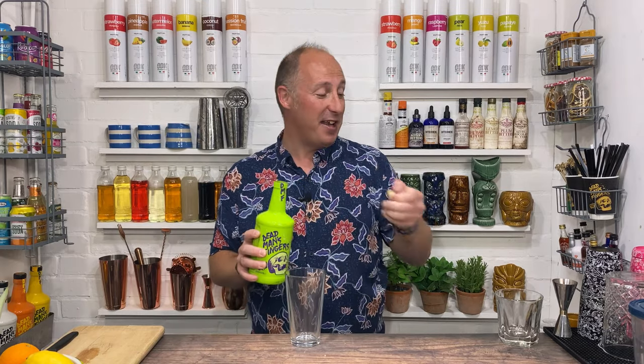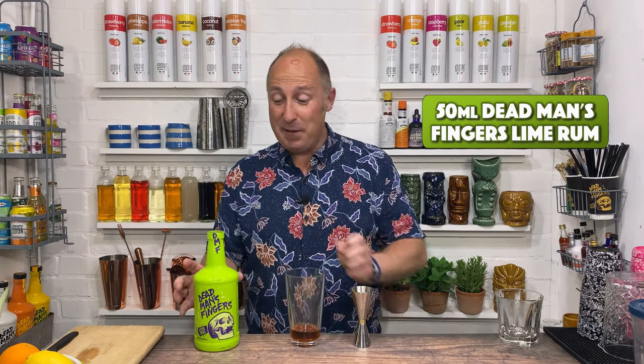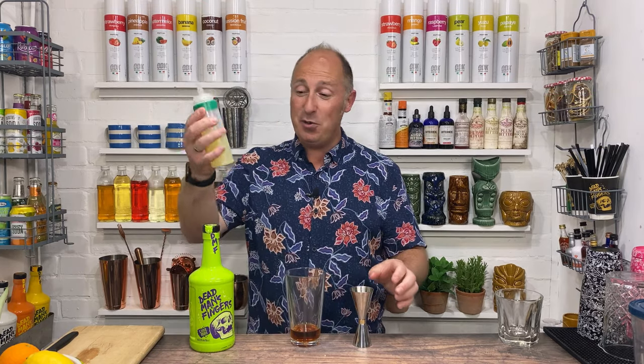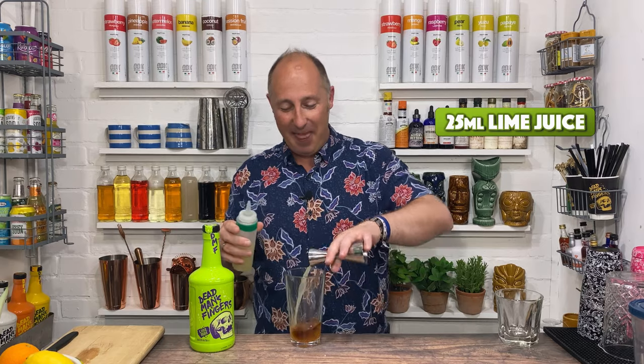So first ingredient: 50 ml of your Dead Man's Fingers lime rum — and that's in there. Second ingredient is some freshly squeezed lime juice, just got some pre-done. 25 ml of lime juice — that's in there.